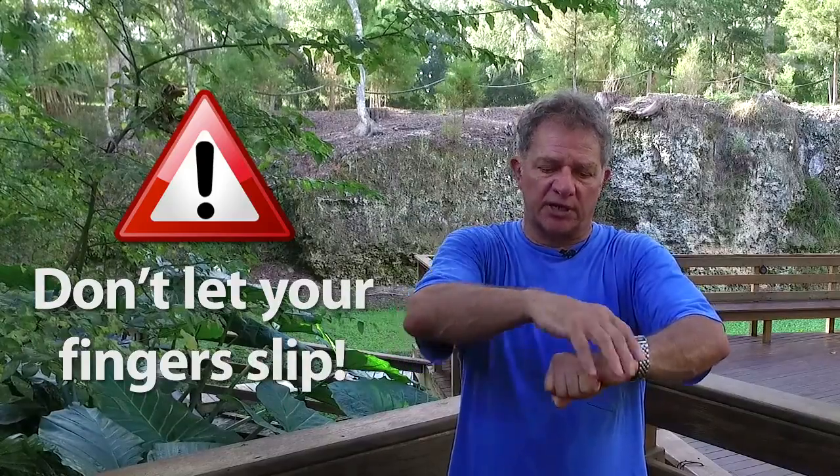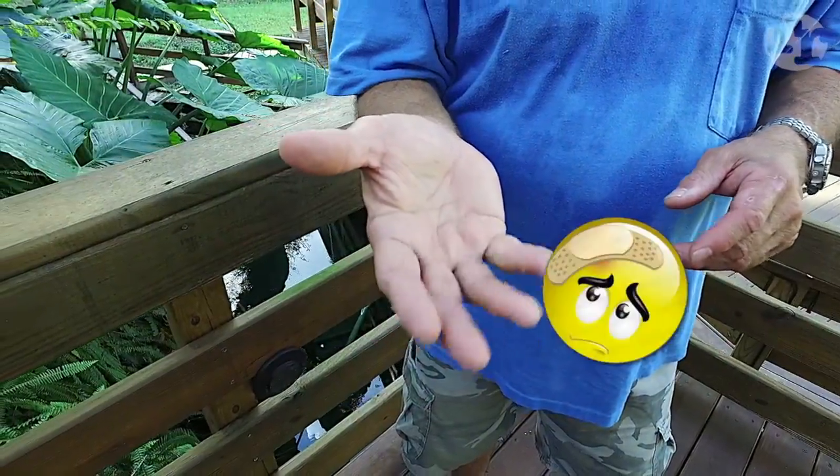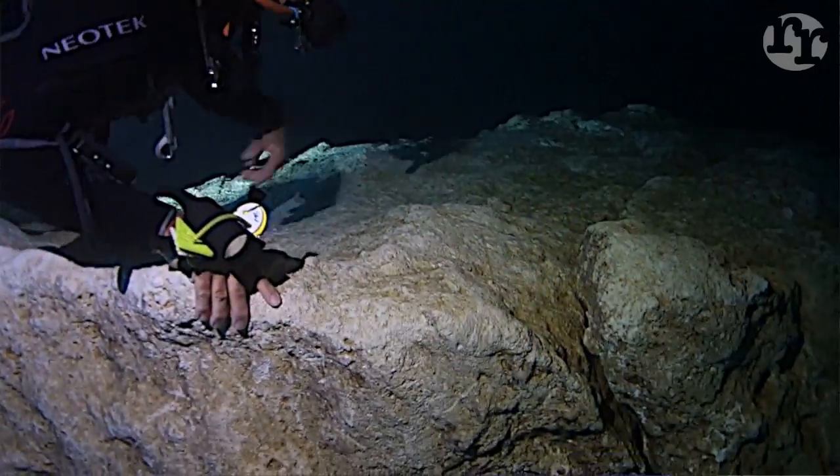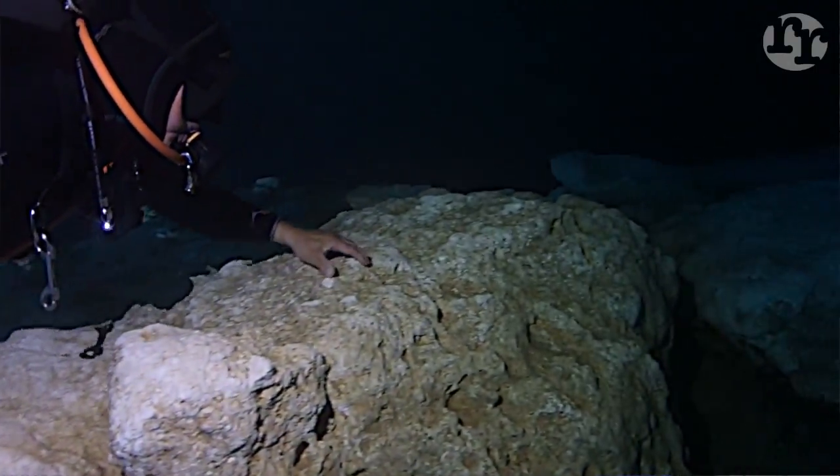If you let your fingers slip on that rock as you grab it, eventually that limestone is going to wear the skin off your fingertips, and that is not going to feel good. You will not be eating anything salty with your fingers for about two weeks if you let that happen. So avoid that by grabbing the rock firmly before you pull. Don't let your fingers slip.